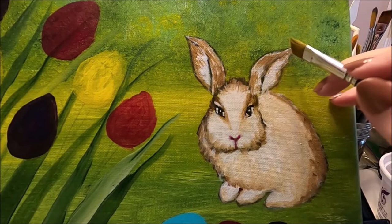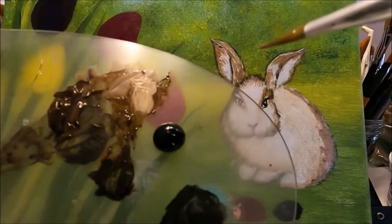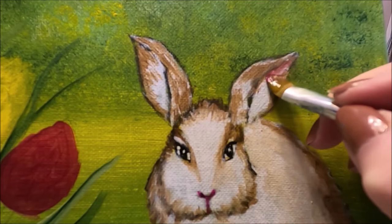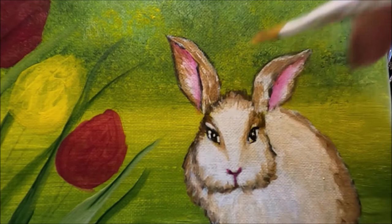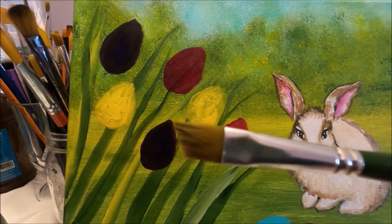I'm moving to my angled brush — small enough to go inside the ear and do fine detail on the bunny. I'm picking up floating medium on the whole brush, removing the excess, then picking up magenta just at the toe of the brush and blending it. I'm adding floating color inside the ear to create that nice pink effect — pressing my brush at the top and moving it down. Because I have floating medium it blends itself. I'll do the same on the other ear. Then I'm going to let the bunny dry and finish the tulips.